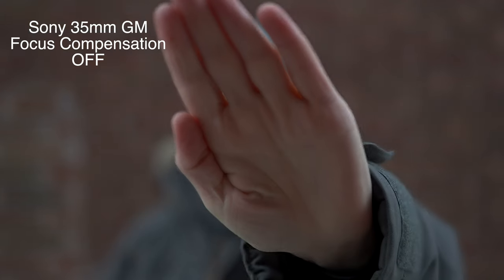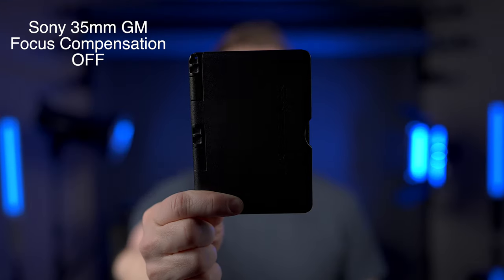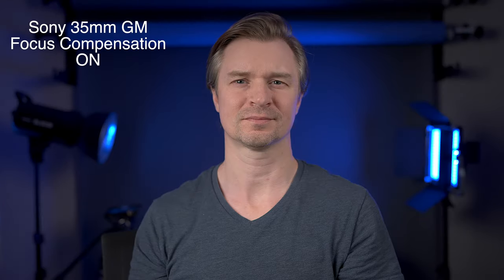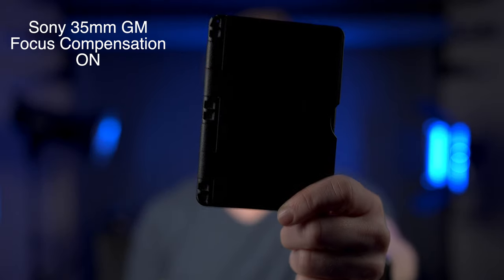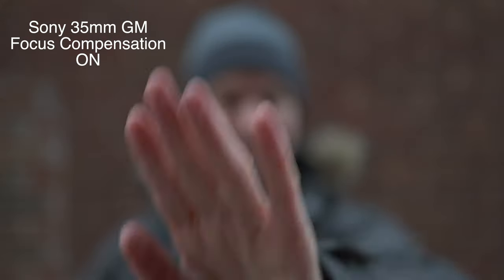Here it is mounted on the a7IV and without focus breathing compensation on, you can see how atrocious that focus breathing is — very distracting, and I think that is a big problem for video shooters especially. Now let's turn the focus breathing corrections on and as you can see, it corrects it. Now the lens can be used for focus pulling and for doing quick focus, so it's not that distracting breathing that you see.